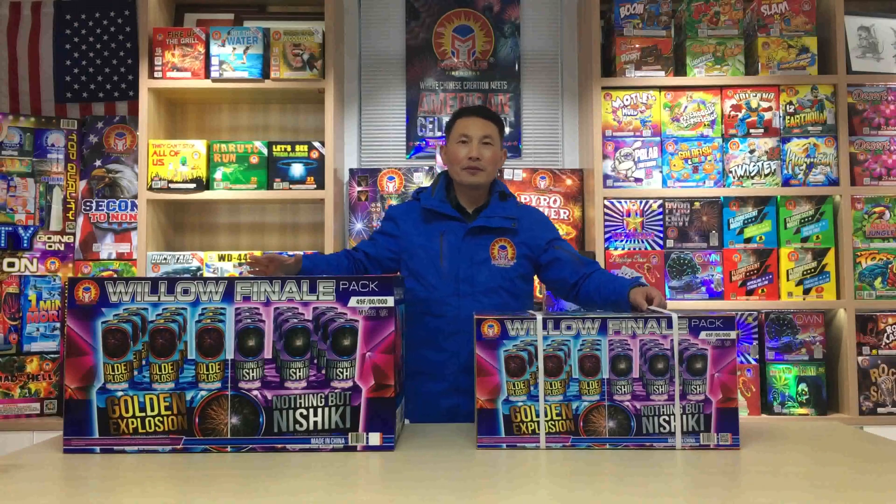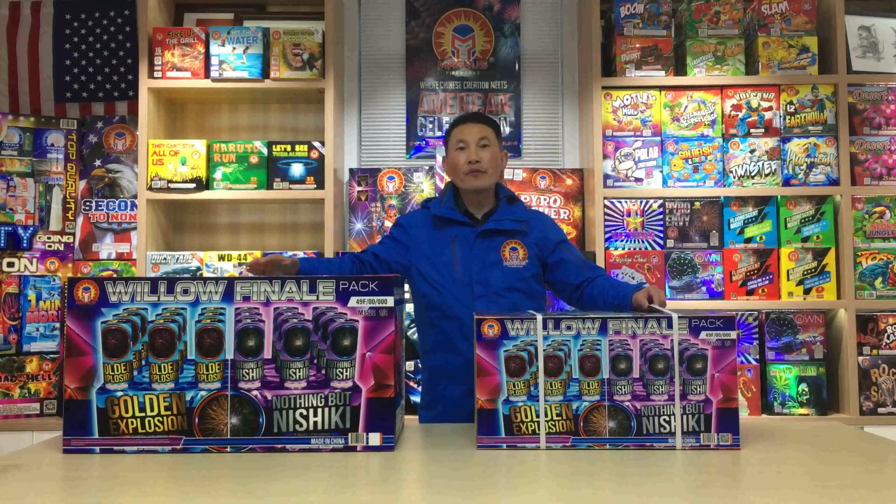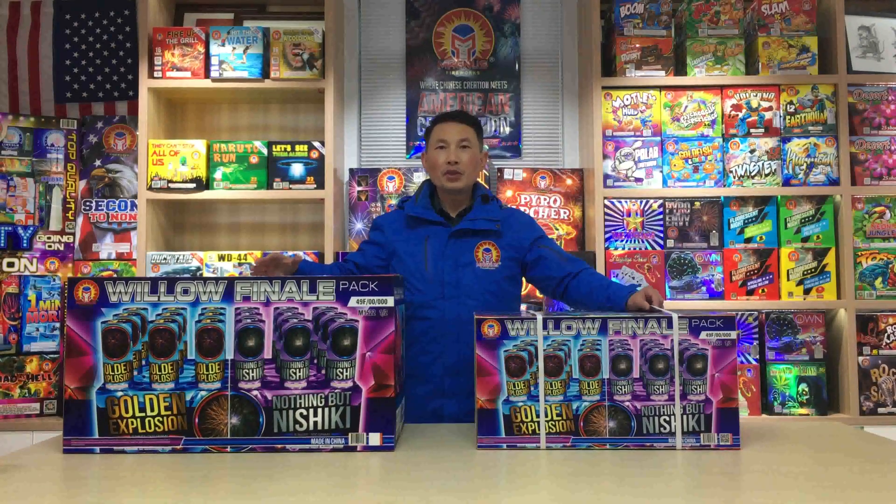As most of you may know, China customs regulated 3-inch rack products into 1.3G professional fireworks, which means we could not deliver 3-inch racks in a 1.4G consumer box container. That's really bad.